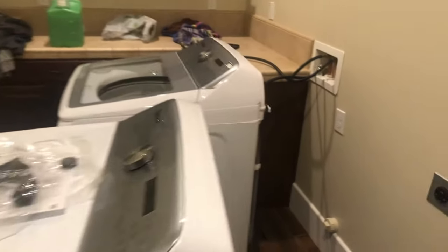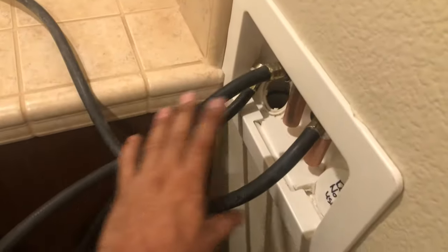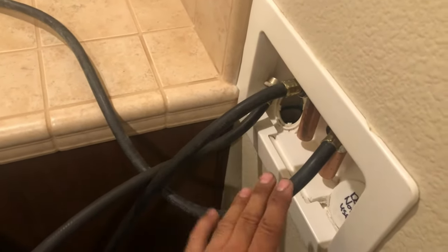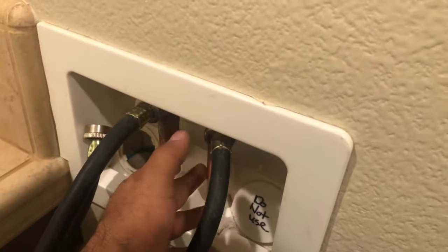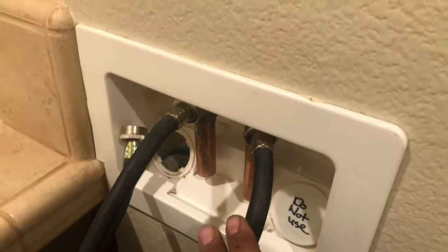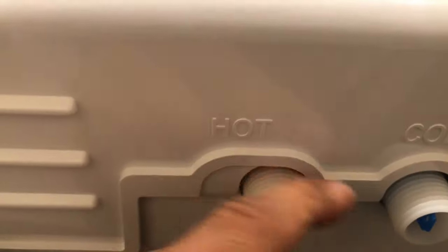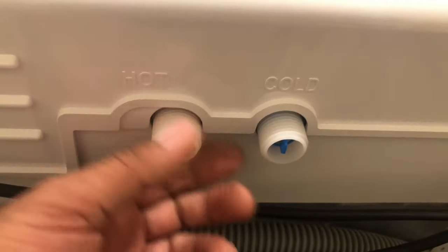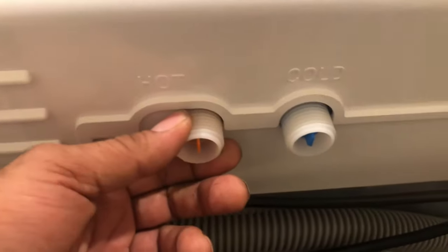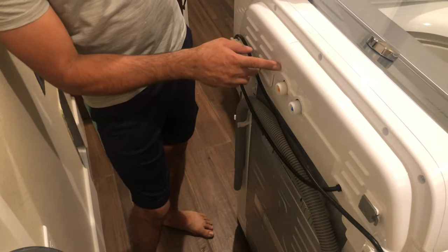Now we are going to do the installation. We'll start with the washer. For the washer you just need two hoses — if you have old ones you can reuse them, if not you need to buy brand new. You need one hose for cold water and one for hot water. In your laundry room you already have hot and cold water taps, and they are mostly labeled. Before installing, we are going to put some Teflon tape to prevent any water leakage, then we'll wait a couple minutes to check for leaks before pushing the washer close to the wall.